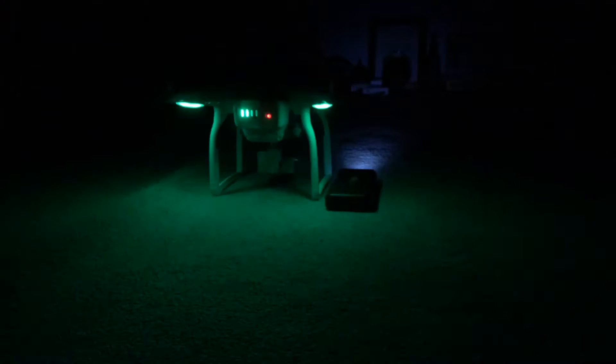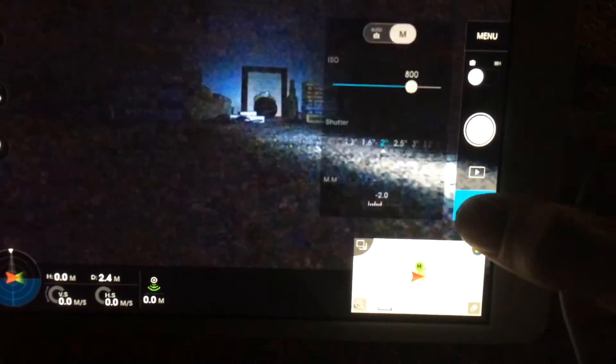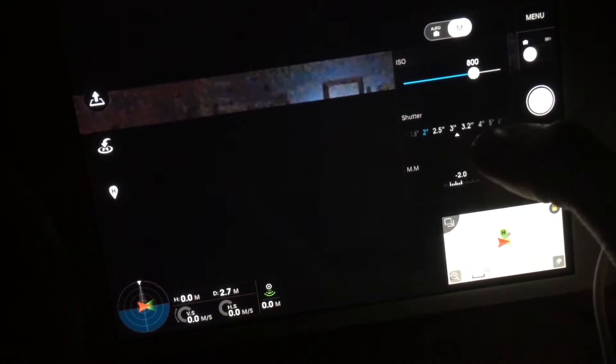It's very dark, but for long exposure, go to this setting and let's do 3 seconds.